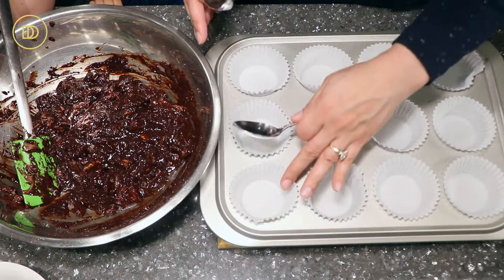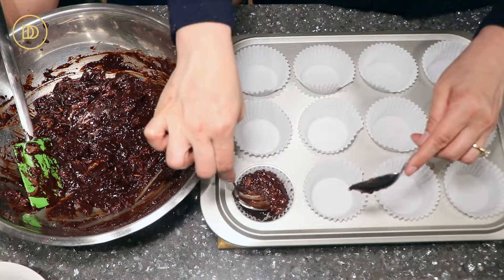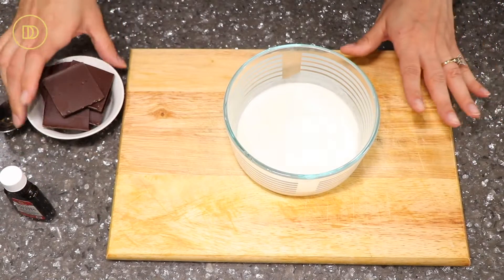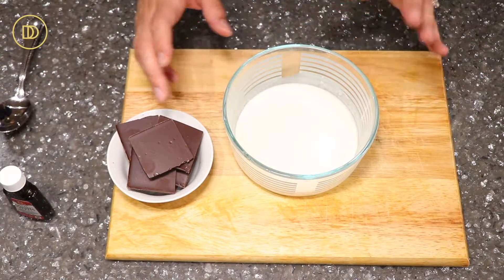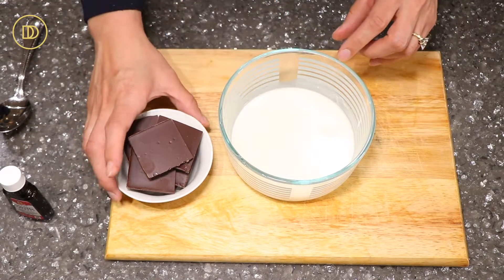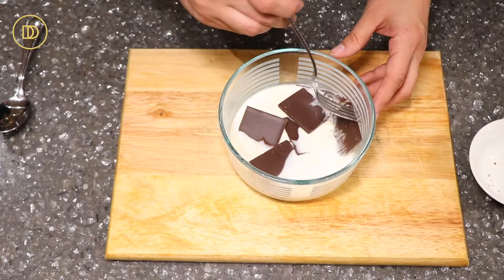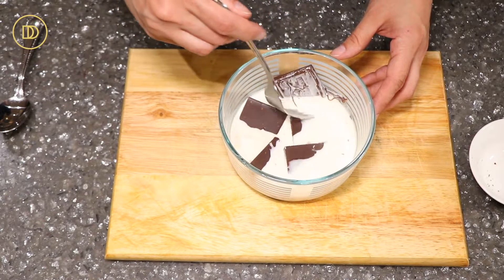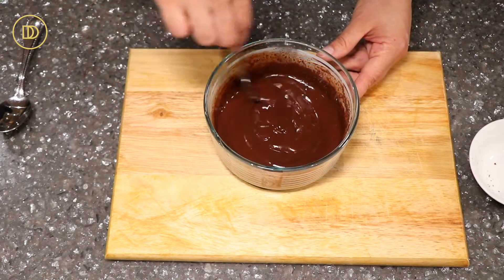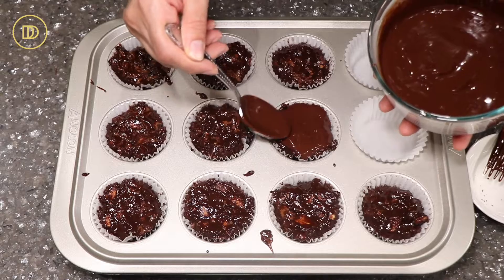I have a cupcake tin lined with cupcake liners and I'm just going to fill these up almost to the top. You can press it down with a spoon, or use an ice cream scoop if you'd like. Now the final thing we're going to make is the ganache, which is going to be a glaze — as if this isn't chocolatey enough, but trust me, this is going to take it to the next level. I have some really hot heavy whipping cream, some semi-sweet chocolate, and a little bit of pure vanilla extract. We're going to let the chocolate sit in the heavy cream until it softens and melts, then whisk it until it's nice and smooth and silky. And just like that, the ganache glaze is ready — now we're going to pour it on top of our cupcakes and spread it to the edges.